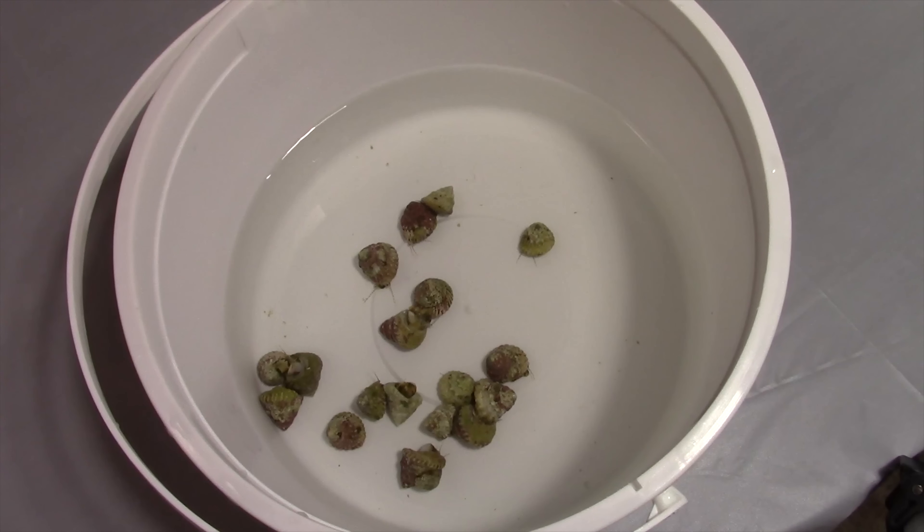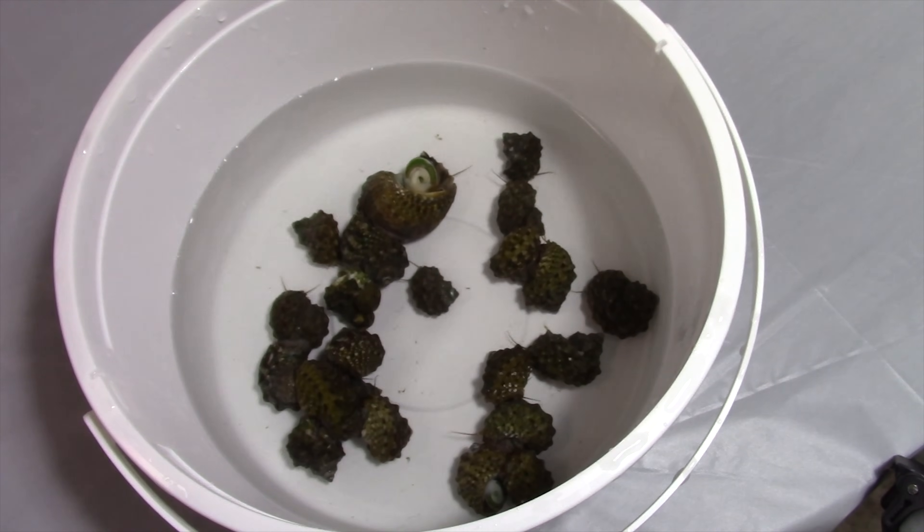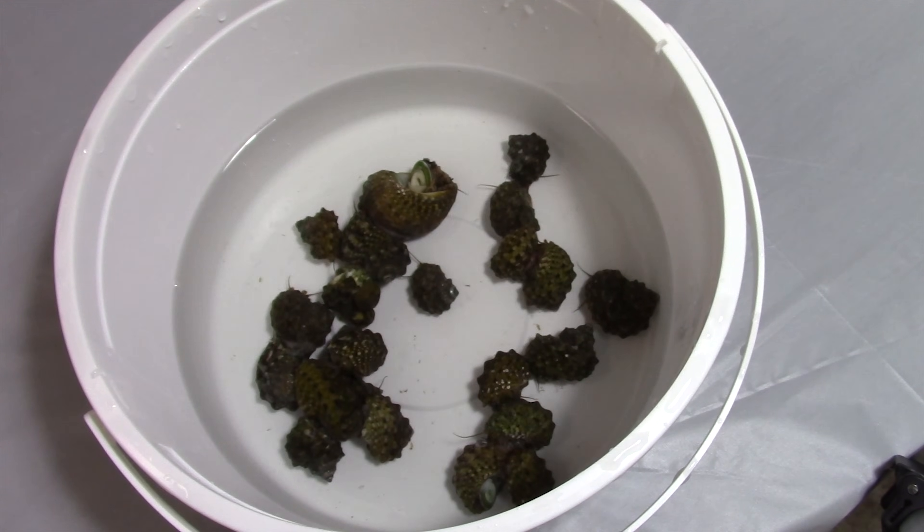So now we're going to manage the algae growth. If you've got a lot, it's time to start manually removing it — here's where those water changes come in. Get the hose out and start sucking the algae out. As soon as you start seeing algae in your tank, up your cleaning crew. I love snails — trochus snails, turbo snails, astrea snails. Mix it up; you're going to get different snails doing different things. Don't be afraid to try different ones.